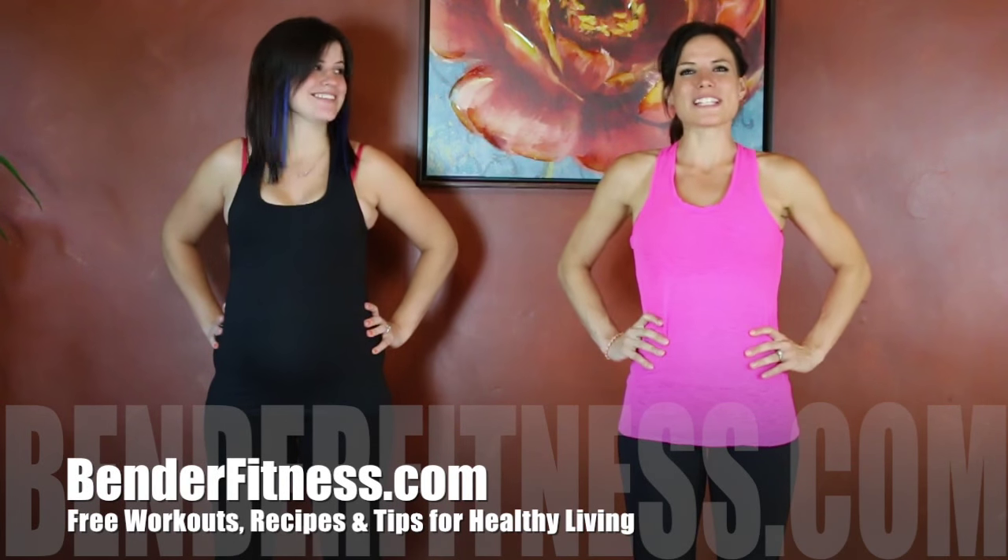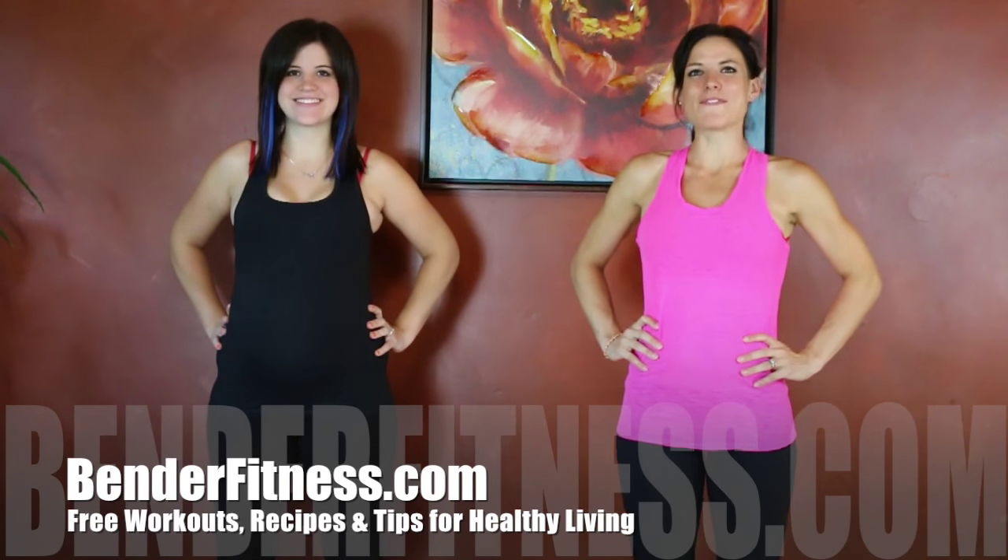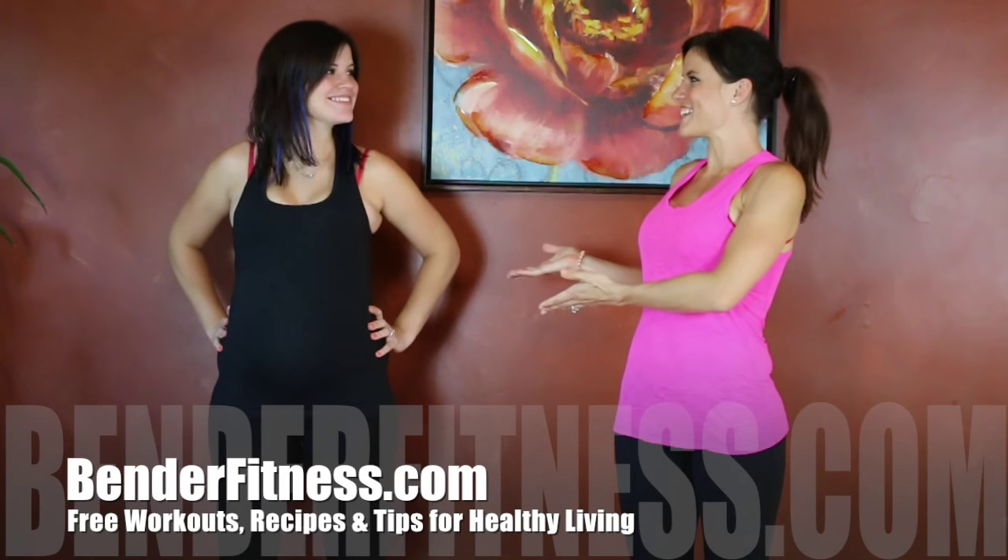Hi everybody, my name is Melissa Bender and today I am joined by a very special guest, my sister Jessica. My nephew-to-be is in here too. Jessica has agreed to do a simple prenatal stretch and exercise video. The main focus is to stretch your hips and low back, and get rid of some of the aches and pains associated with pregnancy.